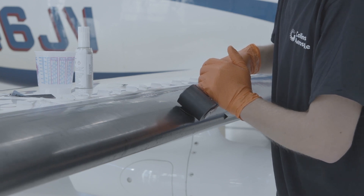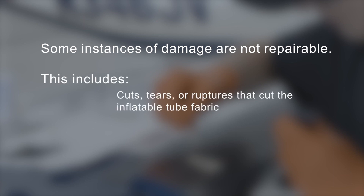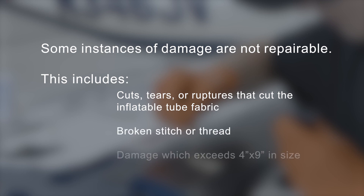Though the repair kits can be used to repair many instances of damage to a deicer, some damages are not repairable and require deicer replacement. This includes cuts, tears, or ruptures that cut the inflatable tube fabric, broken stitch or thread, or damage which exceeds 4 by 9 inches.